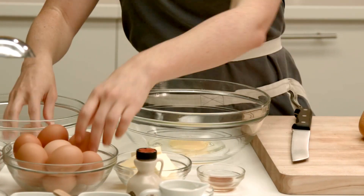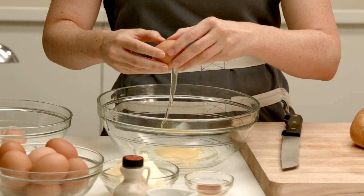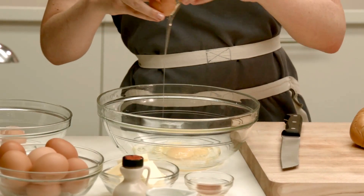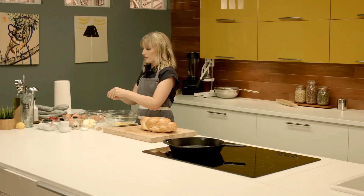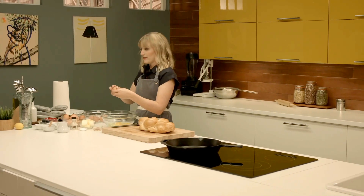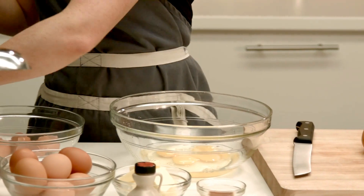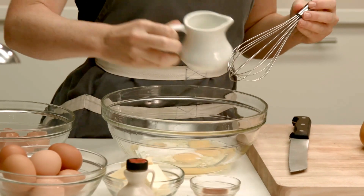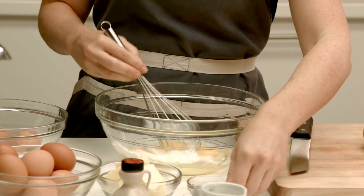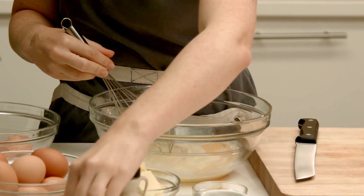I'm going to start by making the custard. The custard is what your bread sits in before you cook it. I'm going to break four eggs into this bowl. French toast is a wonderful way to use up day-old bread. I'm going to whisk about two tablespoons of milk in with the eggs, and a teaspoon of vanilla extract, and a pinch of cinnamon.